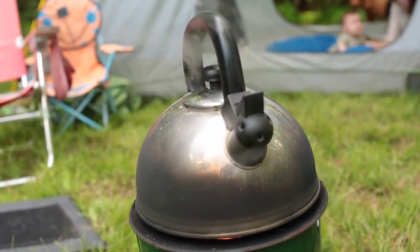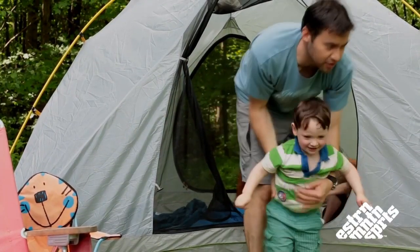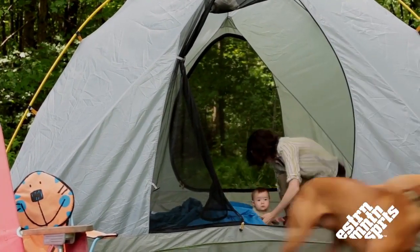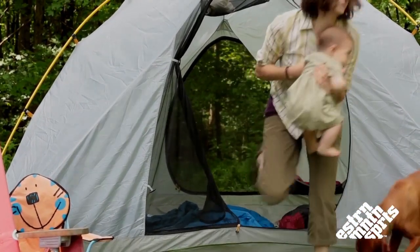The Big Easy 6 has an amazing 94 square feet. It gives you enough room for yourself, your partner, your dog, your other dog, your kid, and your other kid — plus any gear that you may have too.